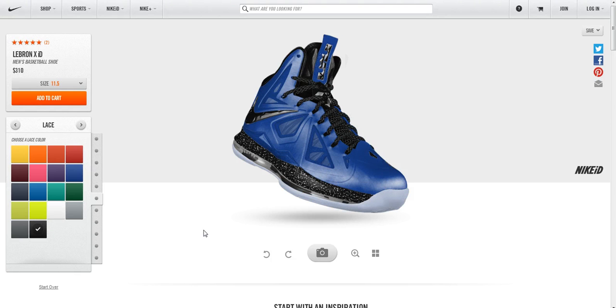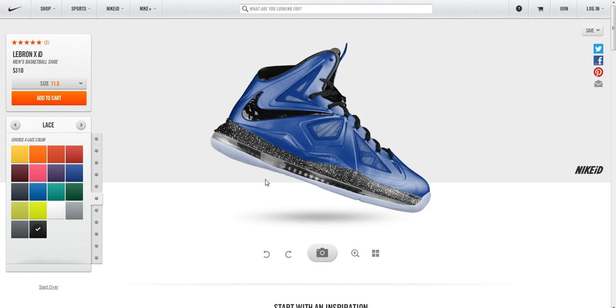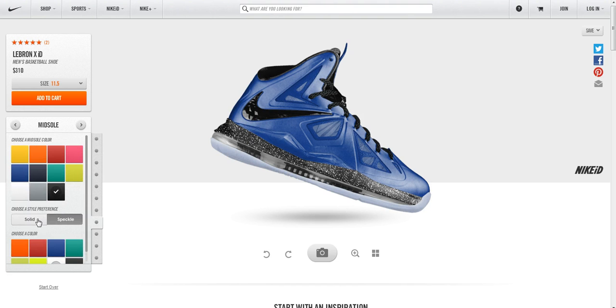Now the midsole is where things get really fun. Not only can you have either a solid color or a speckled color, but then you can choose your base color as well as the pop color in the speckled sole. I'm probably going to go with a black sole, speckle it with a little bit of blue — let me try white in there.